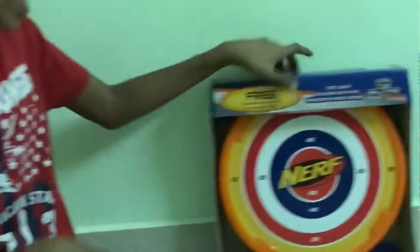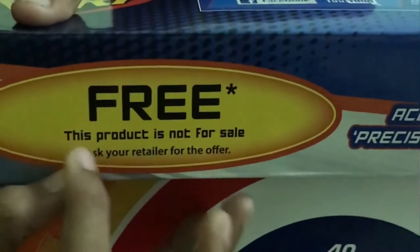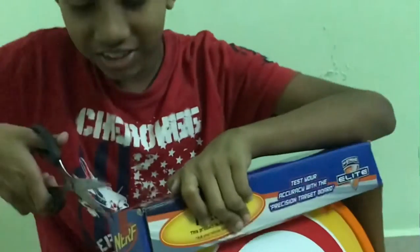Now you will see the next one. This you can't get it for sale, because it is only for free. You can see here — free. This is a product, it is not for sale. Ask your retailer for the offer. Now let's open this.